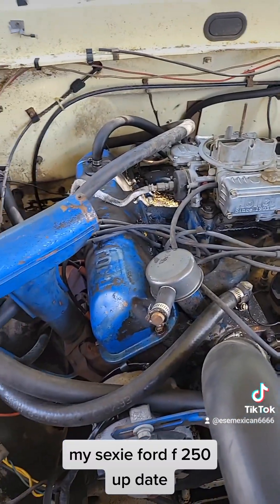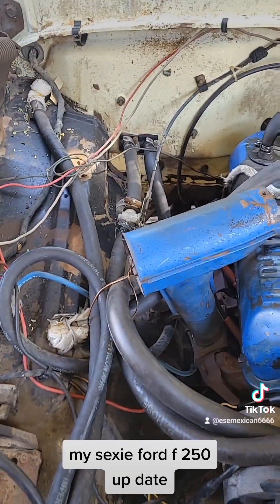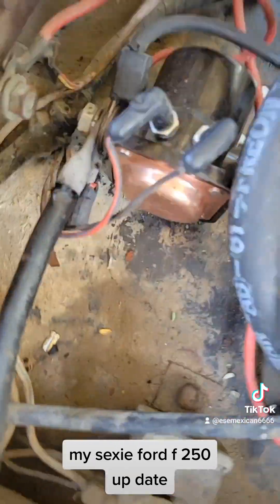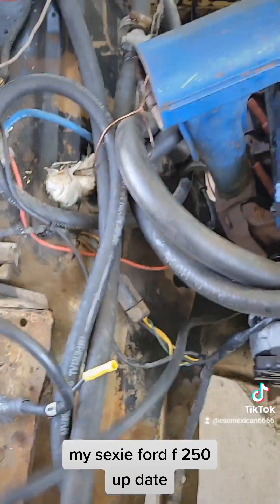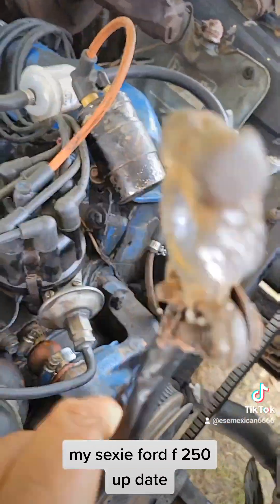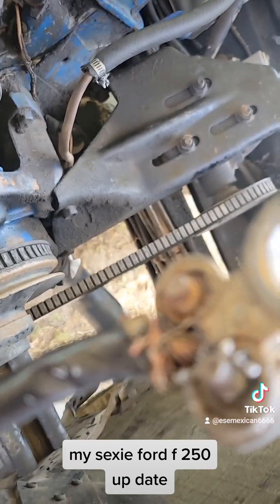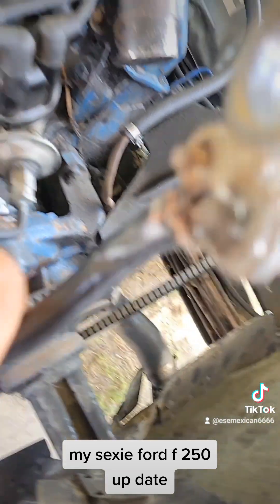I couldn't get my truck started anymore yesterday. I've been dealing with that for a couple days. Look — the wires got hot. Look right here, it melted. The hook where it connects to the battery — look, it's kind of melted right there.